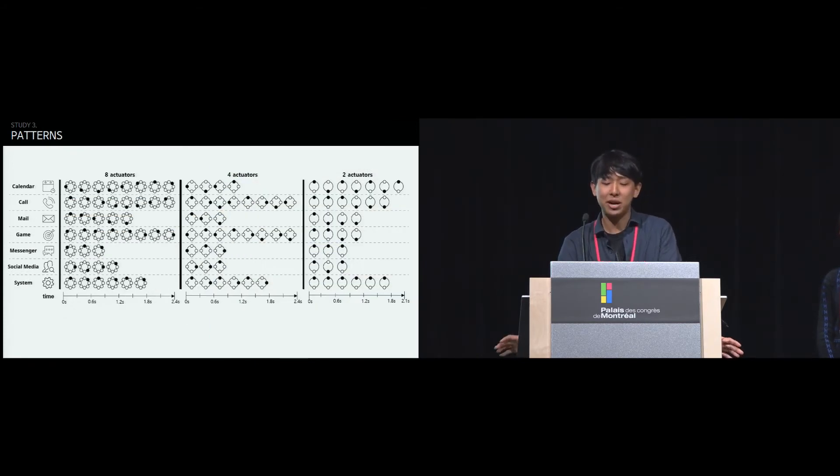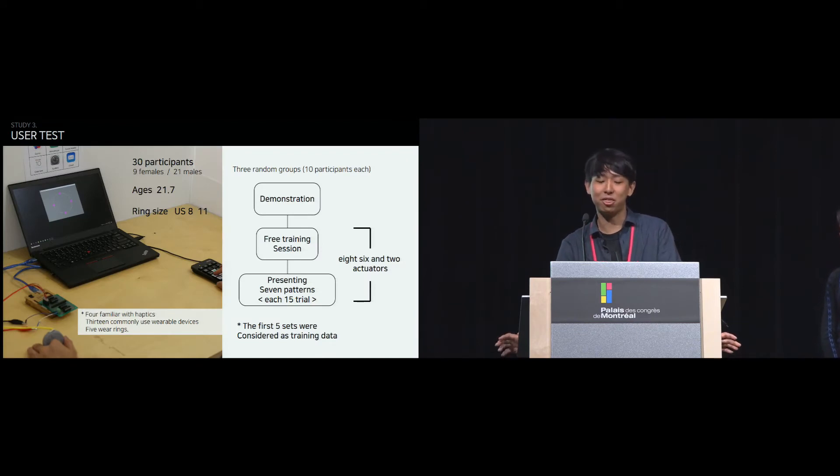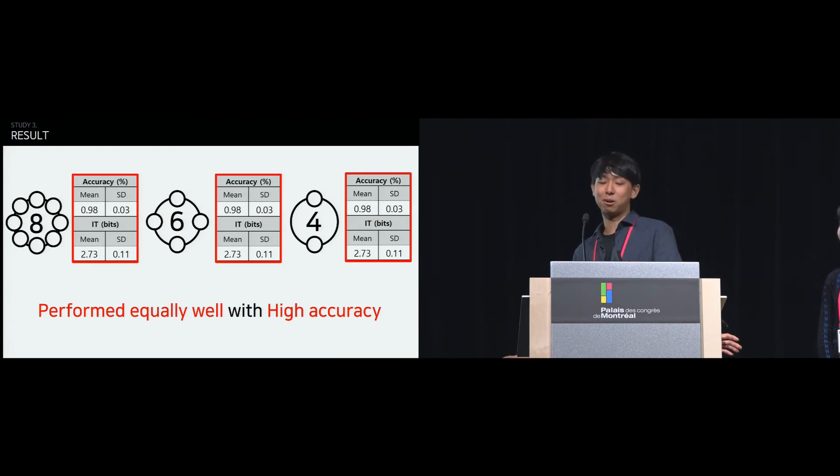These are all the final patterns. The final patterns for each configuration were implemented in the poke rings. For the recognition study, we recruited 30 participants whose left index finger fit ring size 8 or 11. After a demonstration, participants learned the poking patterns for as long as they wanted. In the experiment, poking patterns were presented randomly to the participant.